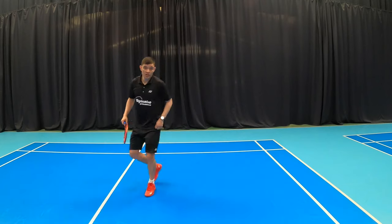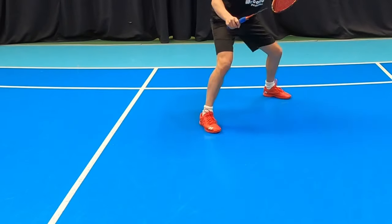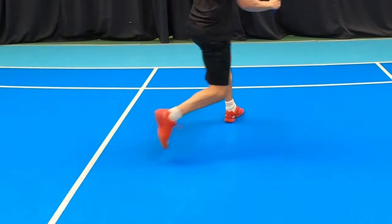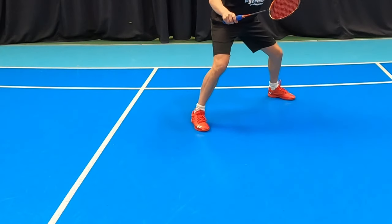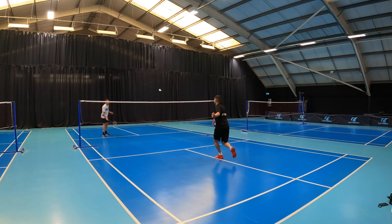Let me show you a few times: split, chassis, turn, hit, recover. Staying on balance throughout the shot is really important and it's our core that allows us to do this.